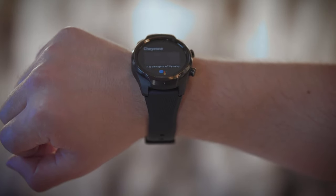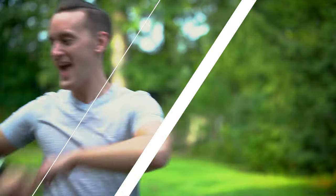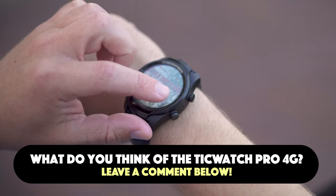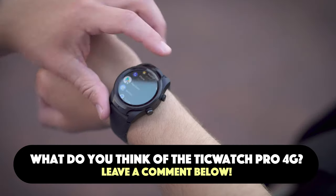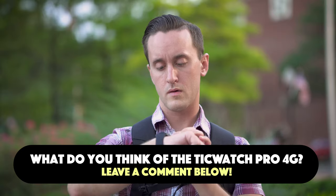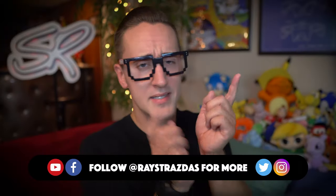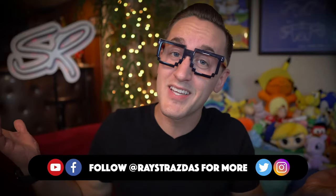I've never ventured outside the Apple Watch zone until now and I am so glad that I did. Now I want to know what you guys think — do you think the TicWatch Pro is worth it? Do you use one? Do you use another watch? I would love to know your thoughts down in the comments below. If you enjoyed this video, be sure to give it a thumbs up and hit that subscribe button because it always helps out the channel. And until the next one, I'll catch you guys later. Peace!